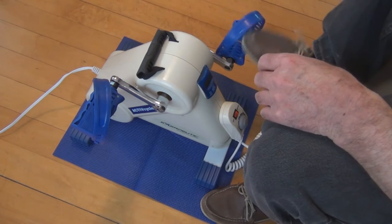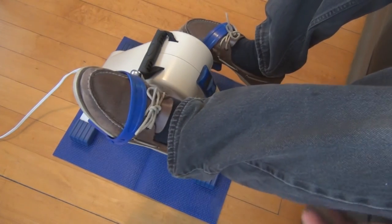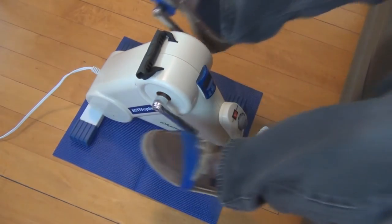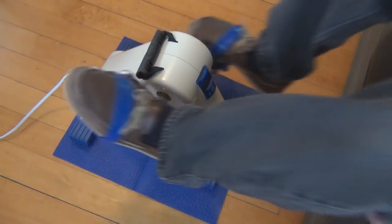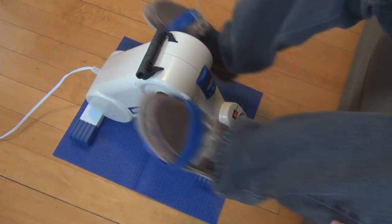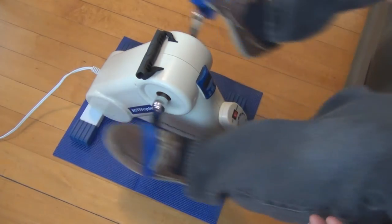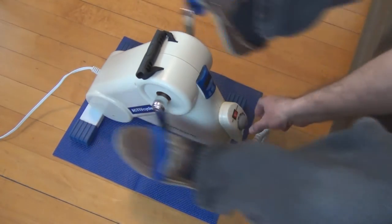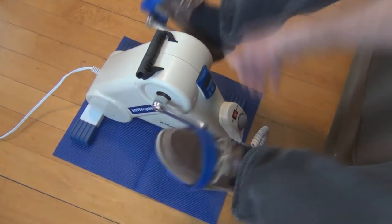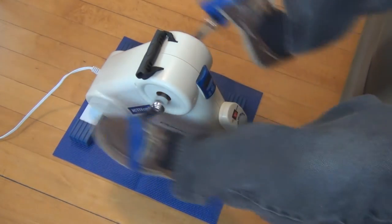Put your feet in the pedals and hook up the straps, then turn it on at low speed. I'm sitting on the sofa which is an odd angle — you'd probably want a higher chair at least. But definitely the motor helps, and there's the action of the pedals moving.